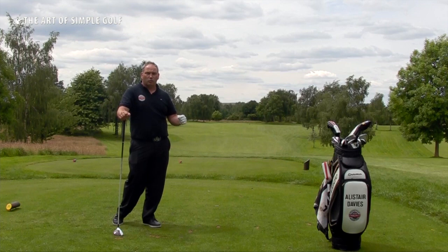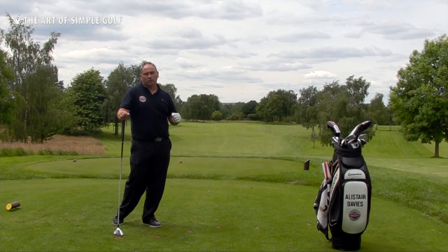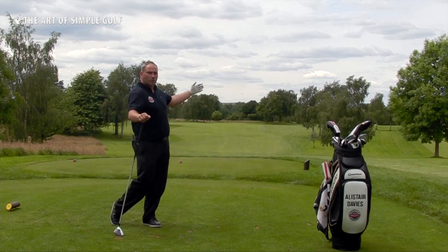As much as possible when we're on the golf course, we want things to be natural and second nature and let our natural golf instinct take over. We don't want to be conscious of the technique of what we're trying to do. So do a great practice swing that gives you feel and tells your brain what you want to do, then go into autopilot and execute the shot with commitment.